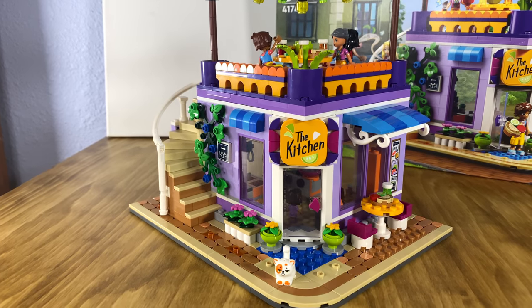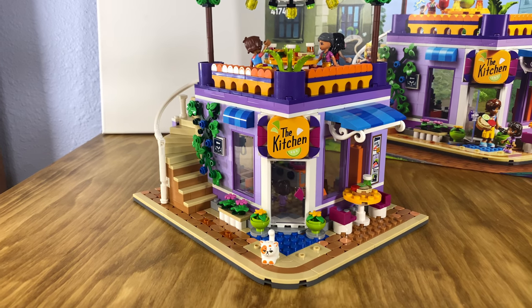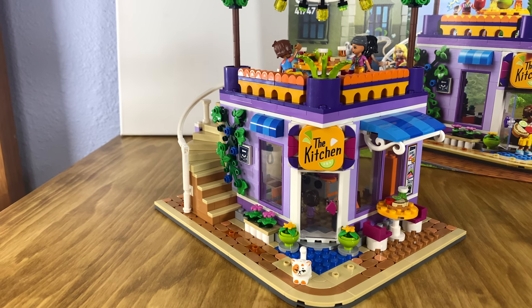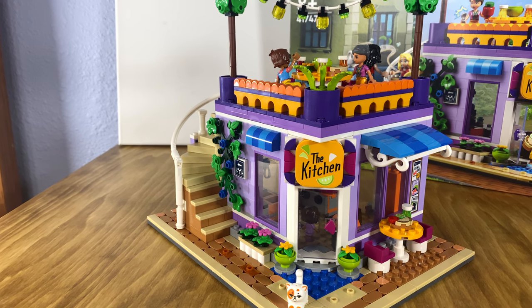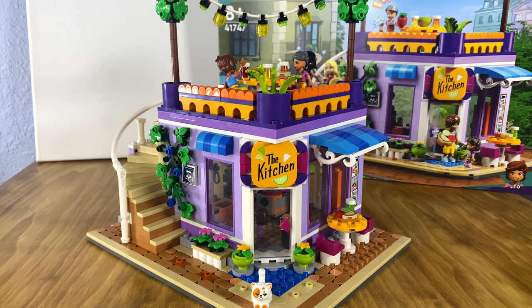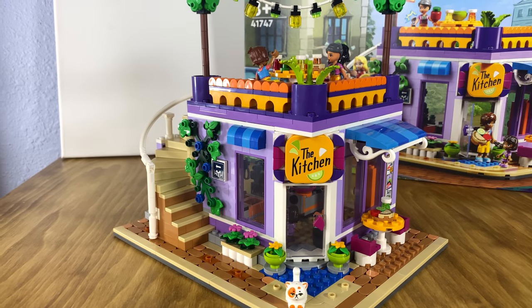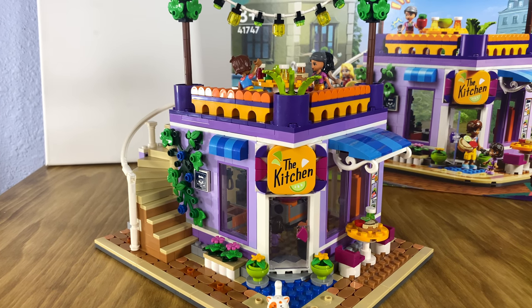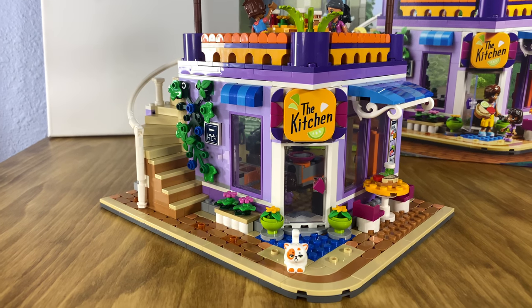I really thoroughly enjoyed putting this set together. It's actually probably one of my favorite sets I've built this year — maybe because I love building modular sets that can go right into my city. My favorite part about this set is just how bright and colorful it is. It might not go with our other modular sets, but it's certainly a set we can find a way to integrate into our summer edition of our city.